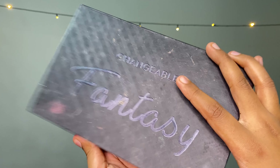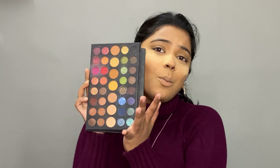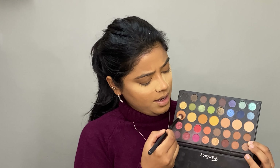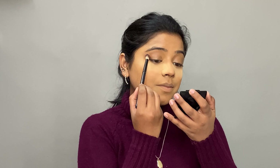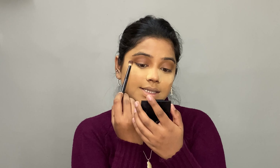Let's let the baking sit and move on to the eyes. I'll be using the Cuffs and Lashes Changeable Fantasy Palette — it has so many beautiful shades and my copper glitter is right in it. First I need a transition shade, so I'll use this one here. I tap off the excess and blend it in, then place a slightly darker shade above it.